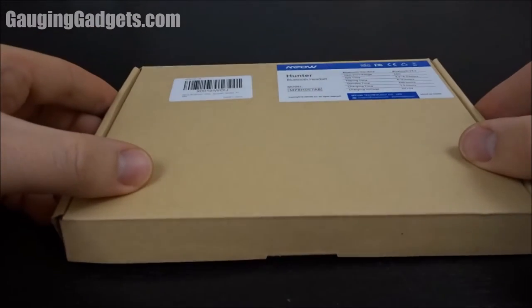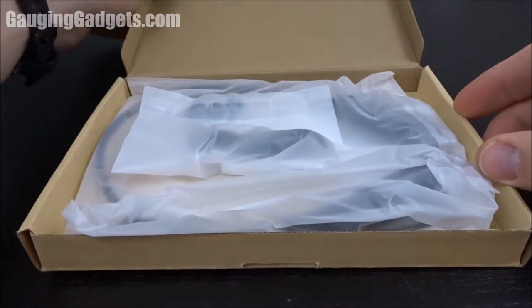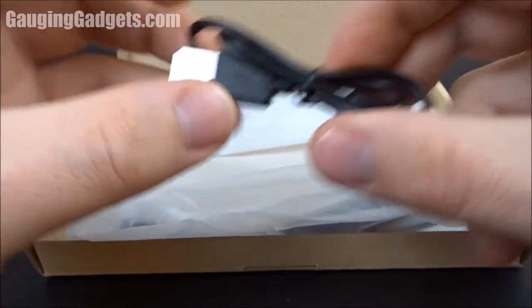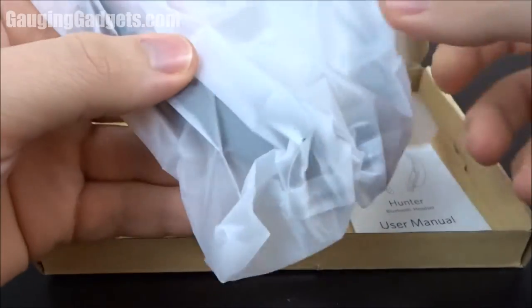Let's go ahead and open it up and see what they look like. They come in a cardboard box — I like that because you can recycle it. Looks like we have a USB to micro USB charging cable, some extra earbud covers, and then we have the actual device right here. Get it out of the bag.